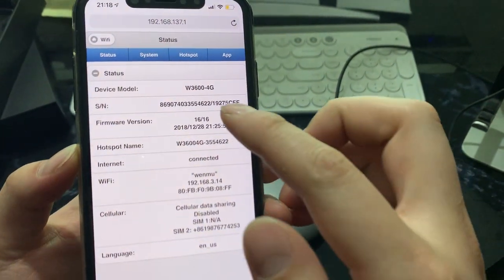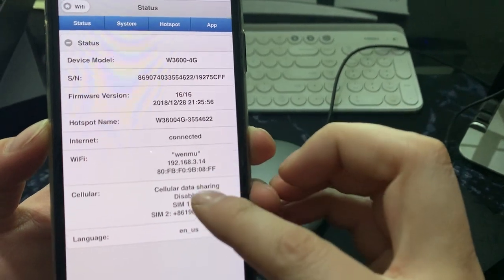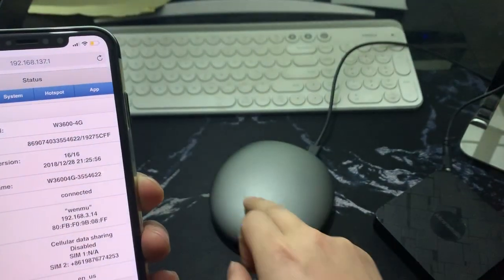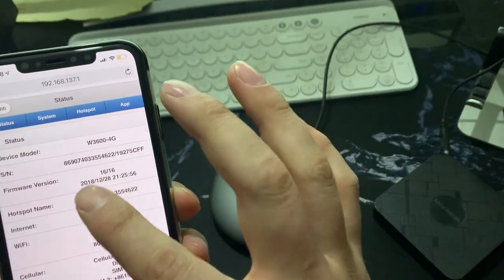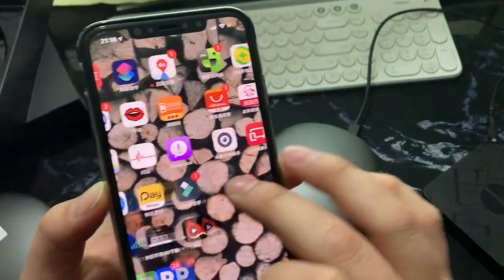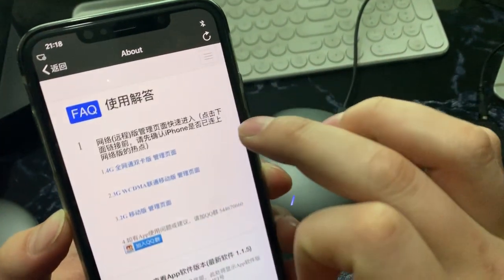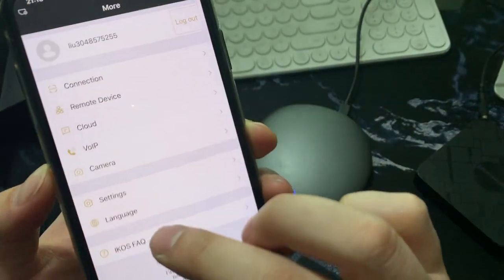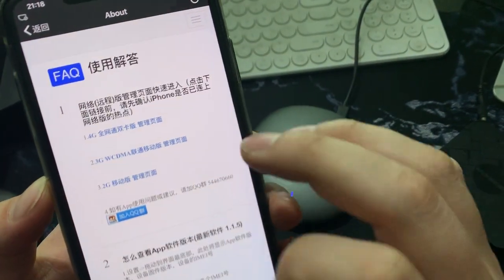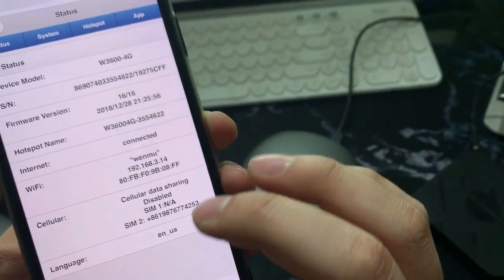The device confirms it is connected to your router by Wi-Fi. Then go back to the app. From the app you can also go to the website, and it will jump to that page.